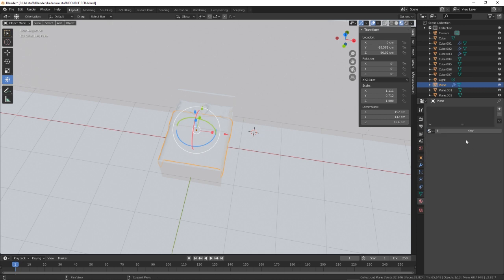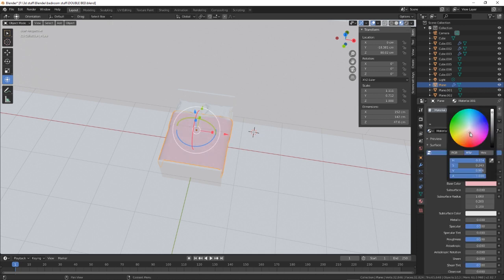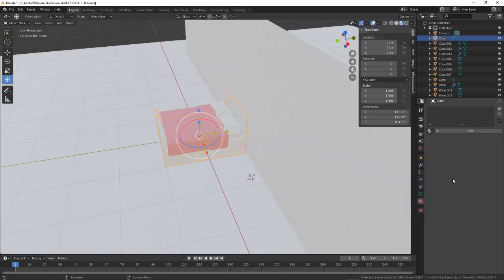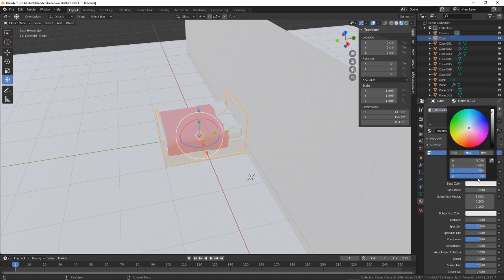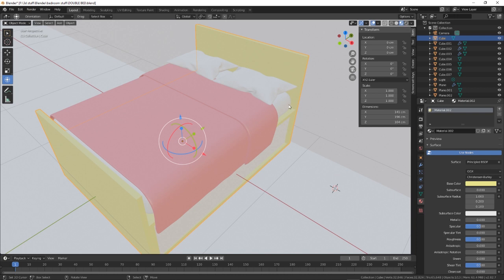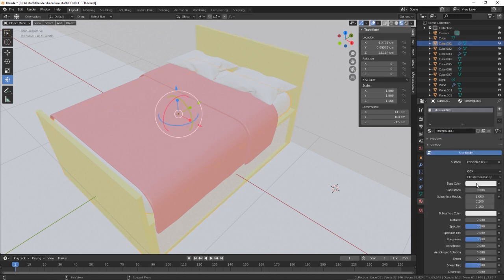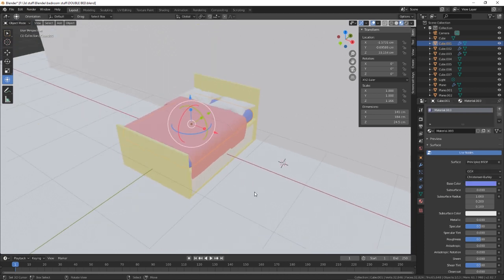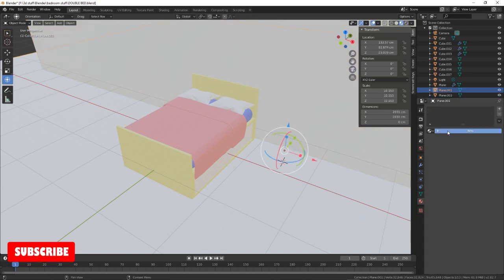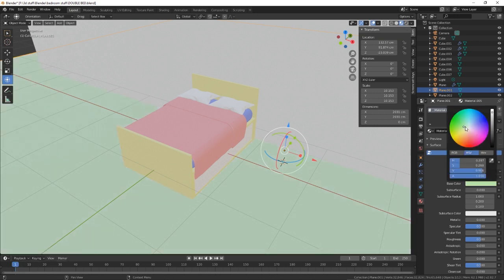We can make the duvet whatever colour you want — nice pink. Maybe the bed is gonna be a nice yellow. Hello! The duvet, the mattress is gonna be blue. Walls are gonna be magnolia — everyone has magnolia. And the floor is gonna be green.